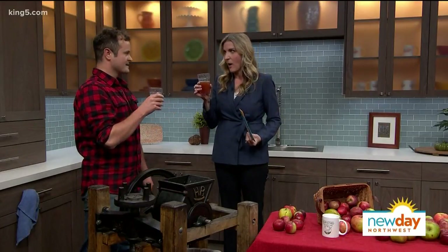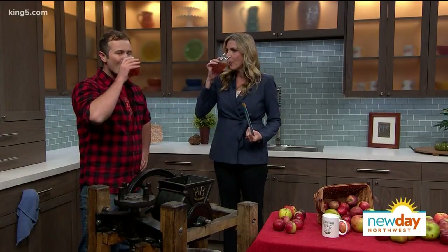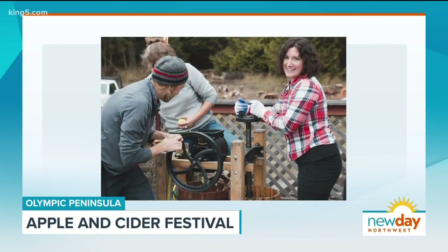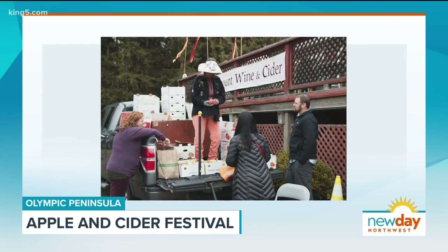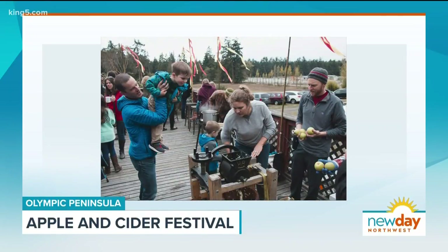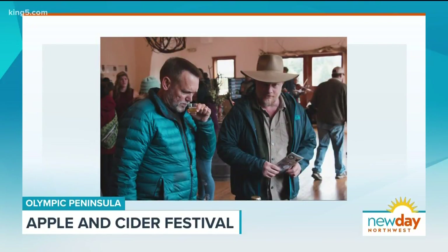The festival started last year. It grew organically from several different events that have been taking place for the past seven years. It was a collaboration with our local cideries and a number of other local people that wanted to make this festival happen. Ultimately it's a celebration of our fall bounty on the peninsula.